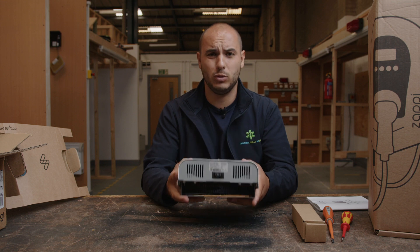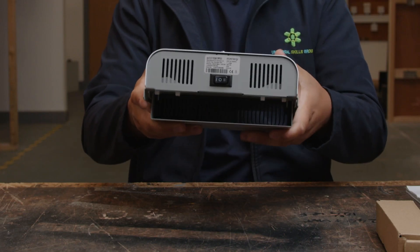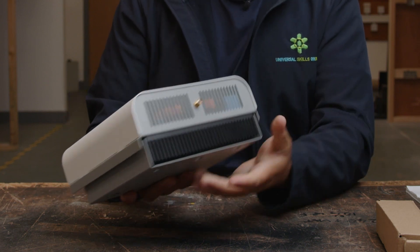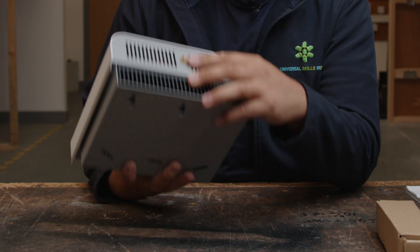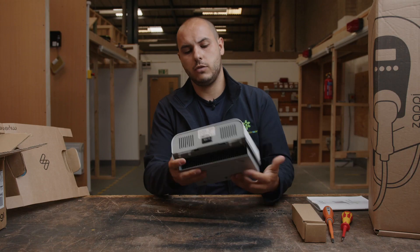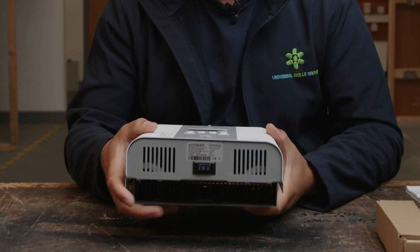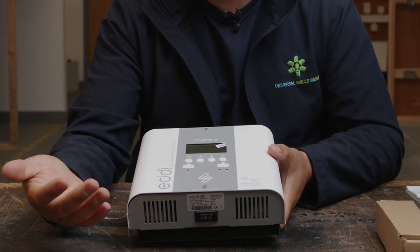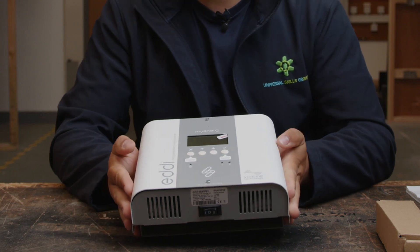Build quality so far is absolutely solid. It weighs a fair bit, so yeah, so far it feels like a really good product. You've got a few connection points here — that just looks like the aerial point there. And then obviously you've got the on/off switch there at the bottom. It's labelled at the front as well: on, off, and bypass. We'll have a look at what those are when we review this product fully.